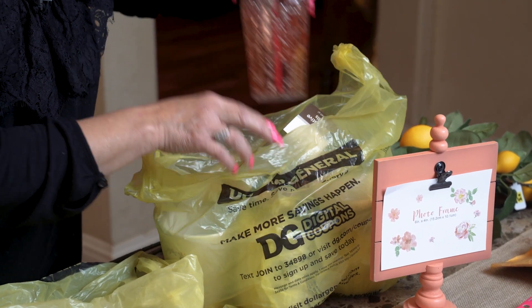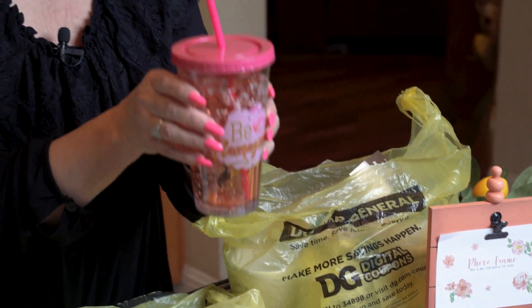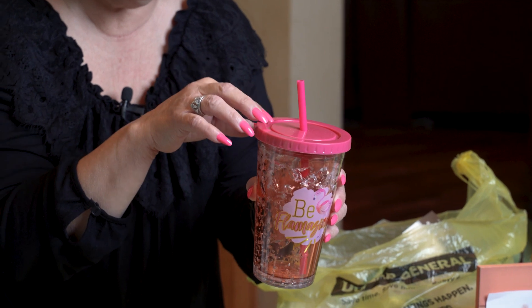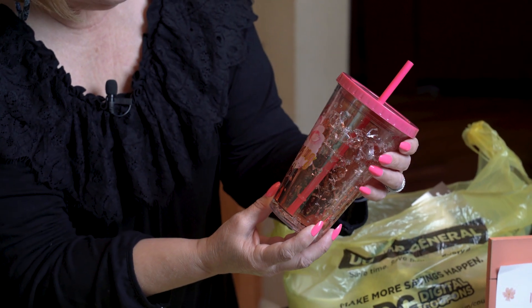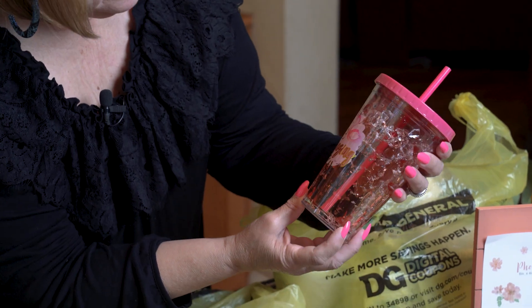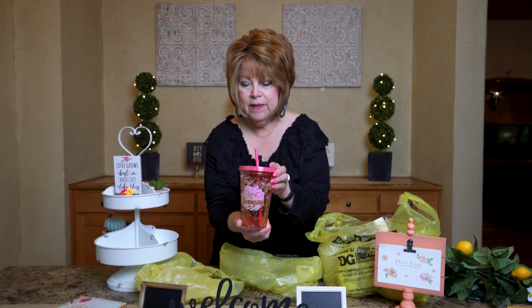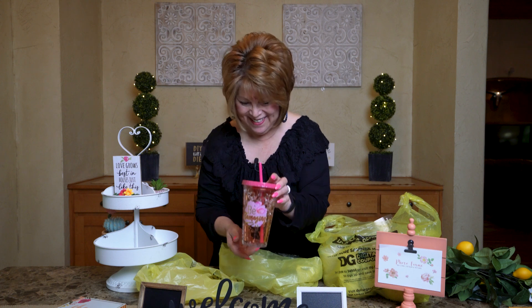I found this cute little glass — it's a little heavy because you can put it in your freezer, and then you can put your drink inside of it and it'll keep it cool. It's got a flamingo on it, and it says 'Be Flamazing.' Is that not cute, friends? I might give that away — it is too cute.